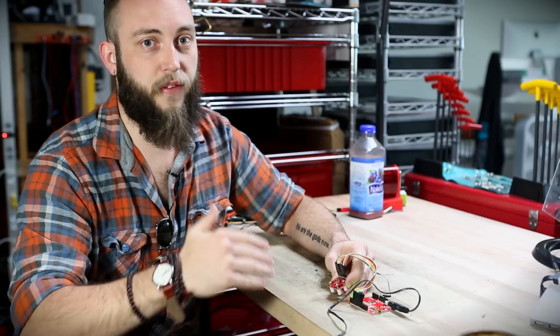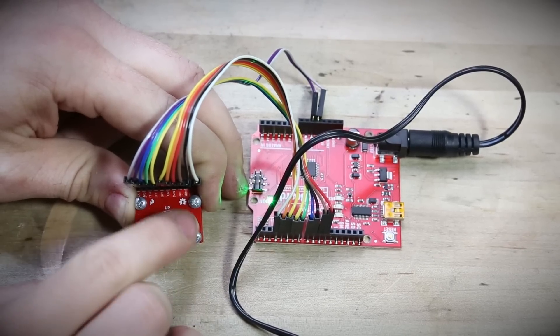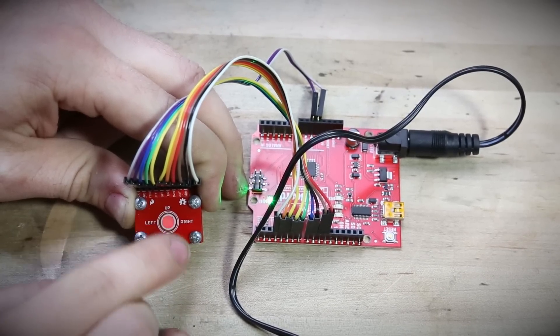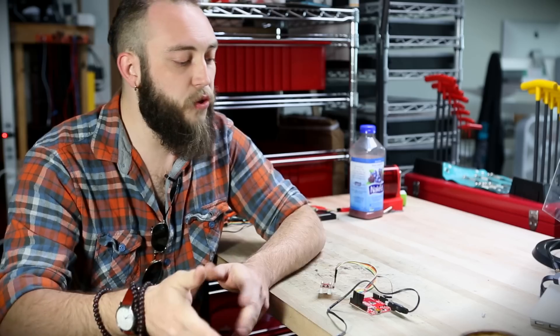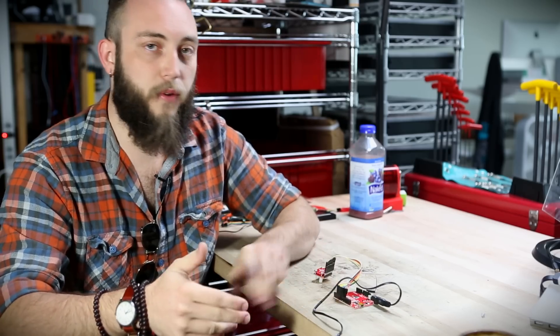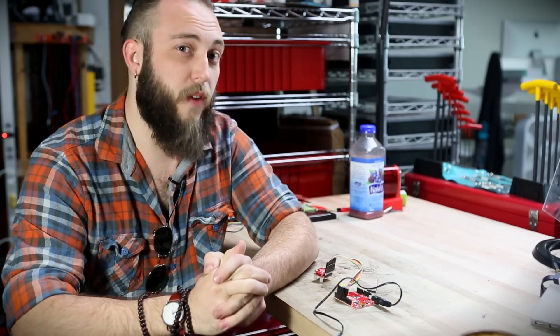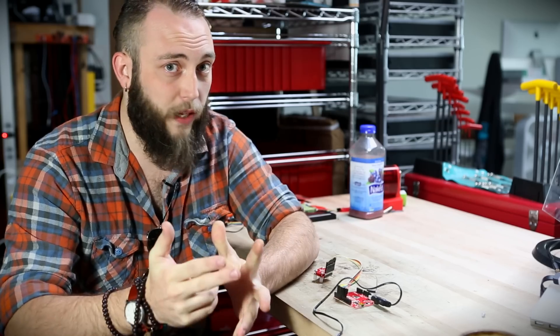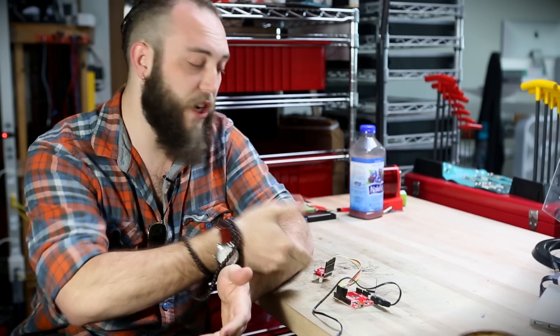The faster the pulse, of course, the faster the motion. To read this, normally you would want to use four hardware interrupts, so you can catch every single time that Hall effect sensor fires. Unfortunately, if you're using it with something like an Arduino Uno or a Redboard, you only have two hardware interrupts to use. So I have to do what's called polling, which is just checking over and over again in the code to see if anything has changed on the board.